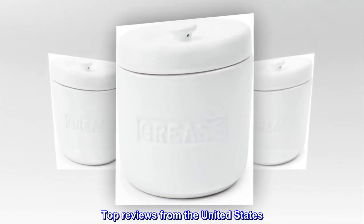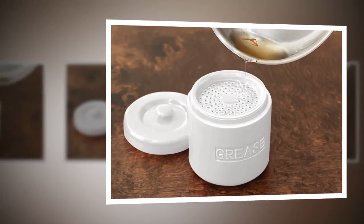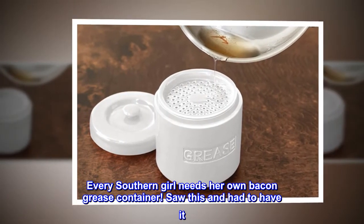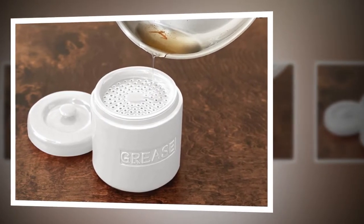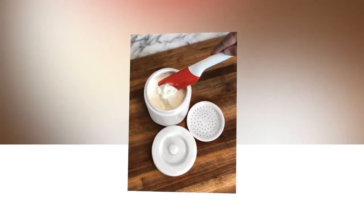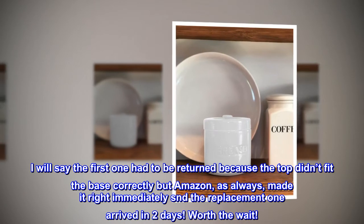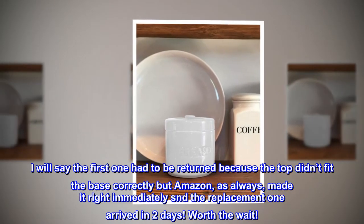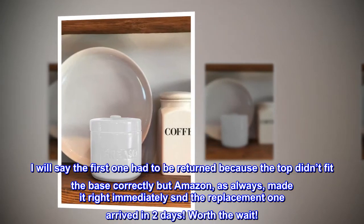Top reviews from the United States. Love it. Every southern girl needs her own bacon grease container. Saw this and had to have it. Even my boyfriend commented that he liked it. I will say the first one had to be returned because the top didn't fit the base correctly, but Amazon, as always, made it right immediately, and the replacement one arrived in two days. Worth the wait.